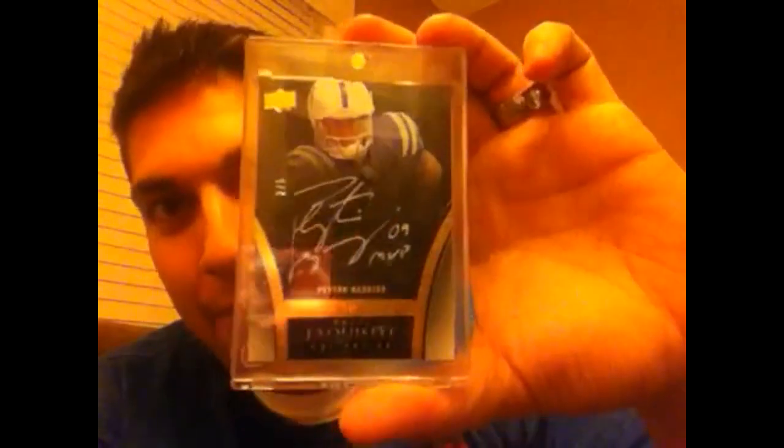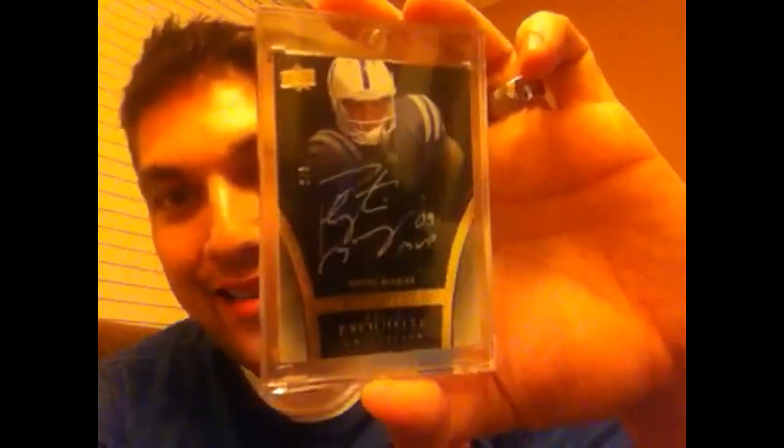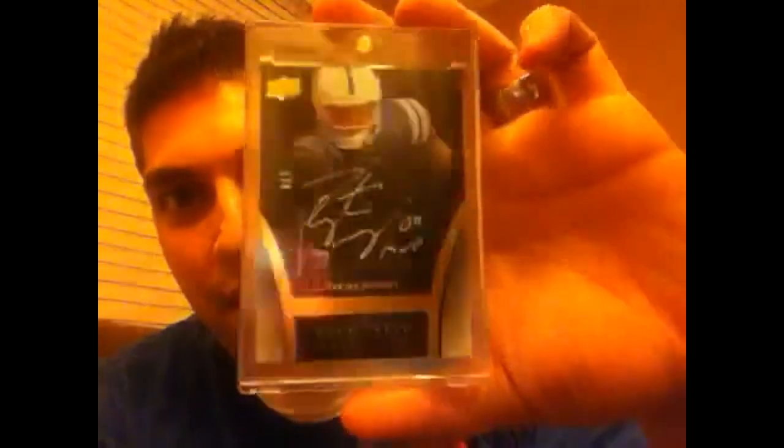I was excited to get that back in my life. I know that the one-of-five is somewhere here in Indiana. There is a larger Peyton super collector than me but I've never met the person. I know their name is Rocky Cherry — that's all I know.